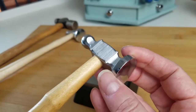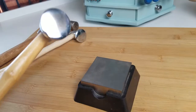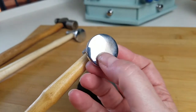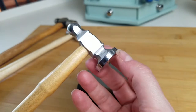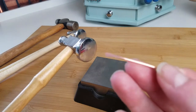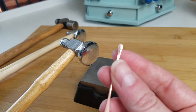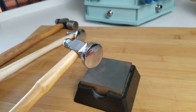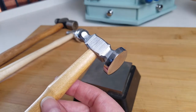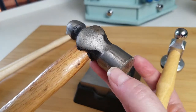The rounded face helps minimize tool marks because you're never going to hit the edge of your wire with the edge of your hammer, if you're holding it properly and your hand is positioned correctly. This rounded edge is really important — I think it's particularly important for beginners. You can use a flat hammer, and I showed you the results of that. As you become more experienced, you can use a flat hammer in a controlled manner to get a specific aesthetic.